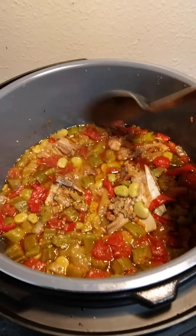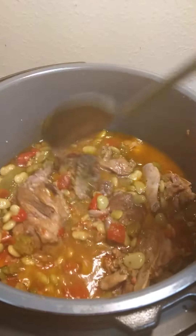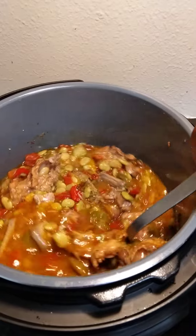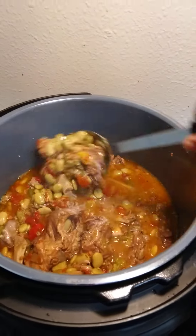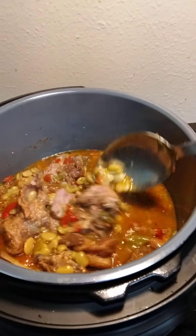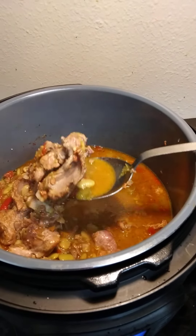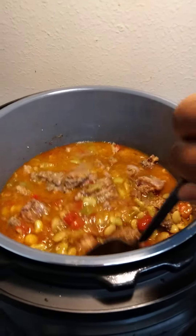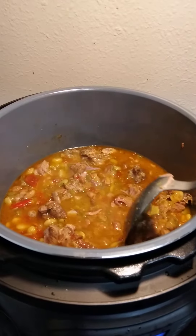Okay, now here we have it — my neck bone stew. I haven't tasted it yet, but from the looks of it, it looks like it's going to be good. They are nice and tender, falling off the bone actually. These neck bones had a lot of meat on them. I decided not to cook any cornbread.